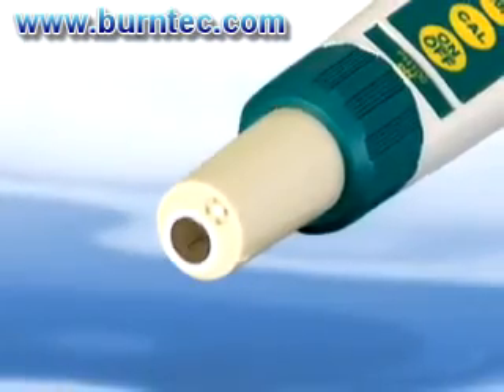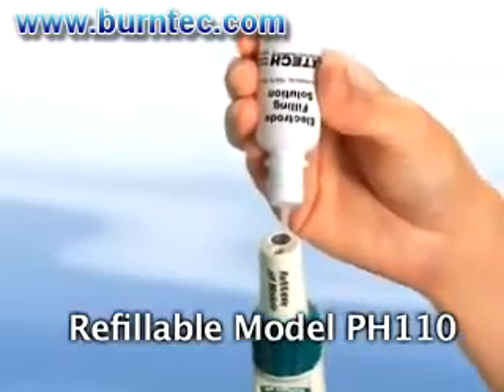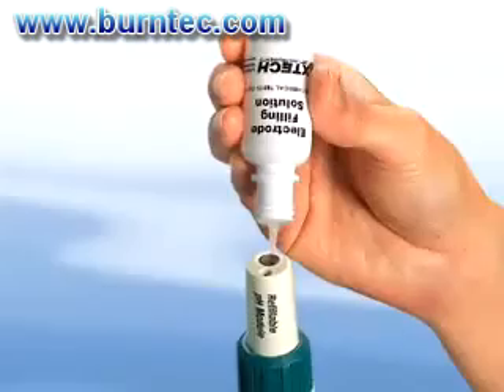Also available is a refillable pH electrode where you refill the reference solution once it depletes. This eliminates the concern of shelf life while offering you a continuous use of a high-accuracy electrode.